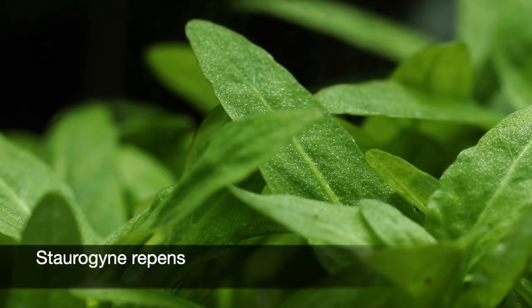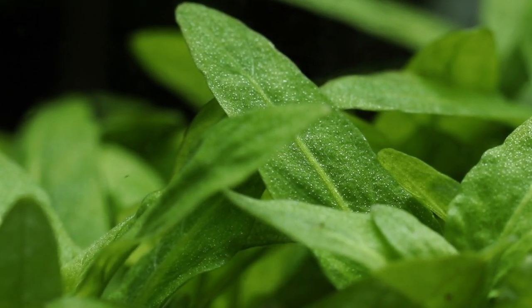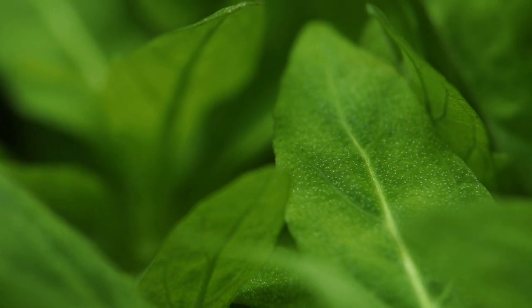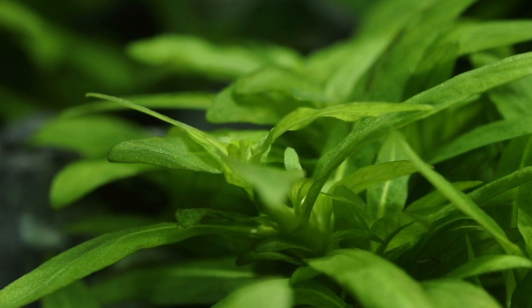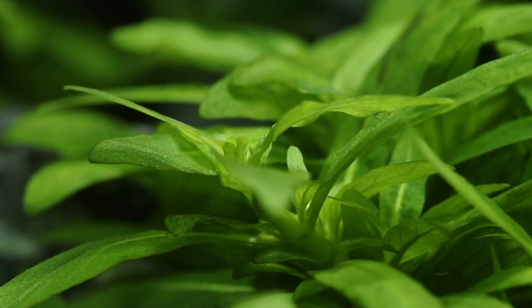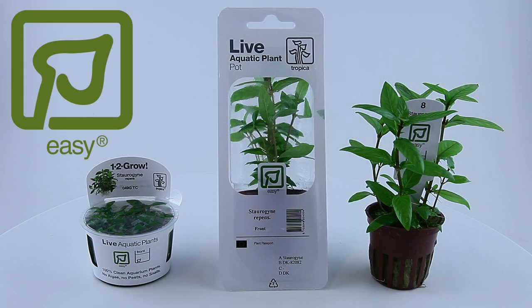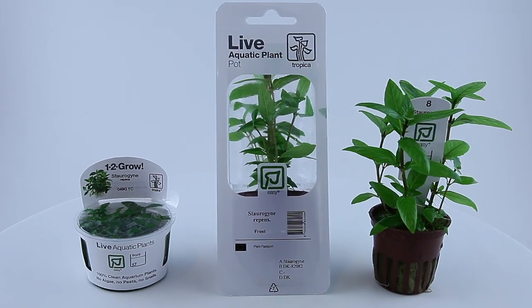Staurogyne repens is a wonderful fresh green compact stem plant that originates from Rio Cristalino in Brazil. It was found growing on rocks of the fast-flowing river, mostly above water. In May 2008, Tropica introduced it to the hobby at the Interzoo trade show in Germany. Staurogyne repens is an easy category plant available from Tropica in 1-2 grow cups, regular pots, and self-service pots.